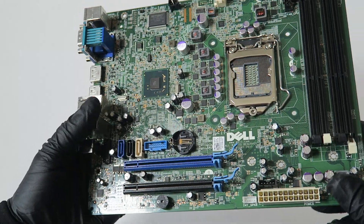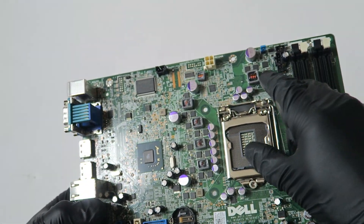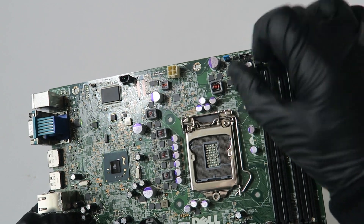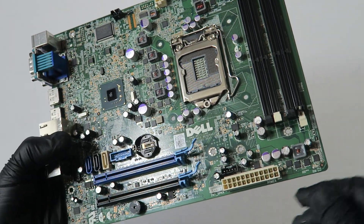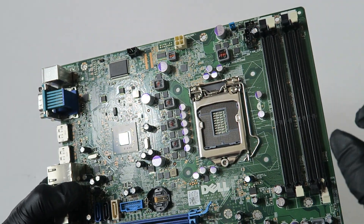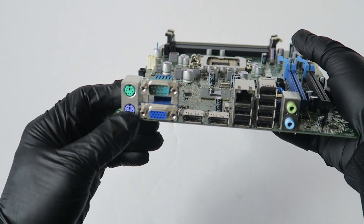Don't forget the white one. Here's the battery socket. Here's a USB 3.0 header for the front panel. Here's the clear CMOS and clear password jumper, and the service mode jumper right here in the corner.